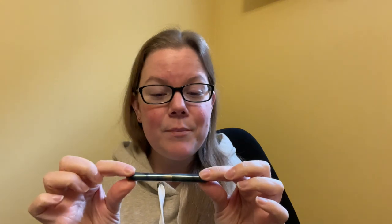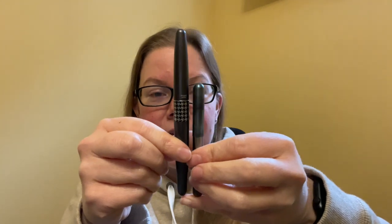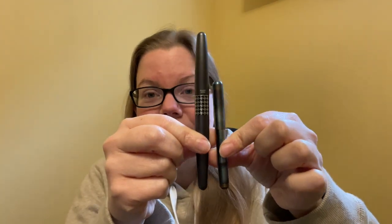This is a teeny, teeny little pen. My goodness, she's so teeny. I'll give you a Pilot Metropolitan for example — look at how teeny weeny this pen is.